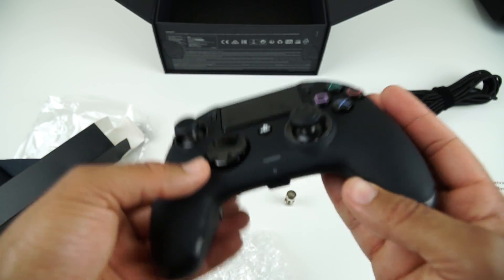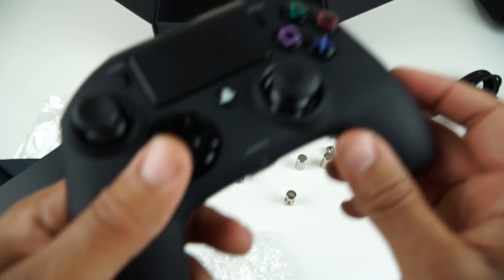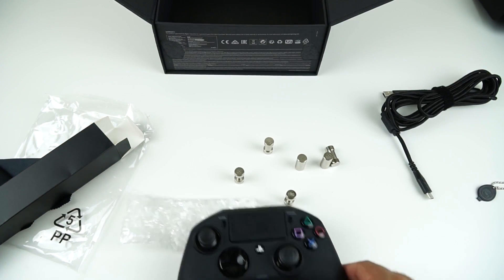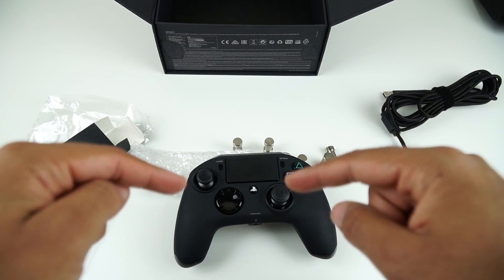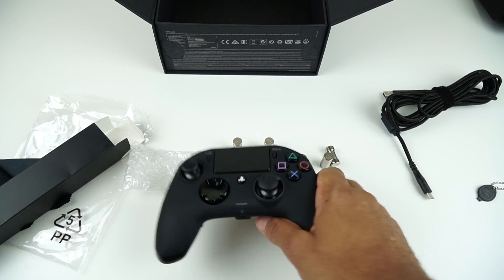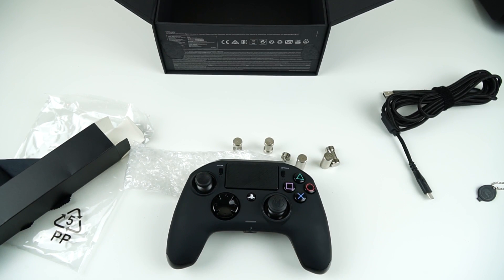And then you have the headphone jack at the bottom, which is expected, and a little LED light there. And that's it for the controller for now. If there is anything that you would like to see about this controller, please do let me know in the comments down below. If you enjoyed this video and would like to see some more gaming-related product videos, please do let me know as well. And if there is anything that you would like me to change on these videos, also let me know. But that's it for now guys — I will see you in the next video.